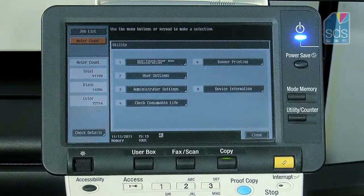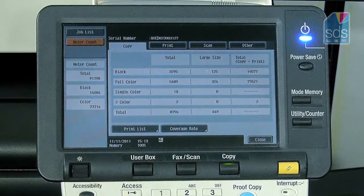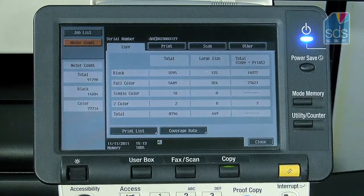If you want a more detailed view of what you've produced, go to Check Details and then it will give you the A3 proportion of what you've printed, the full colour, the single colour and the two colour.